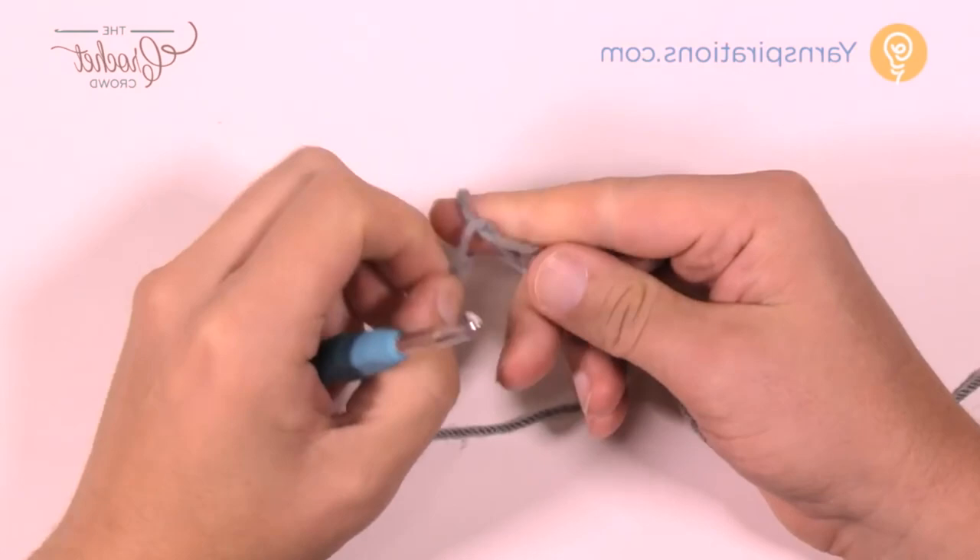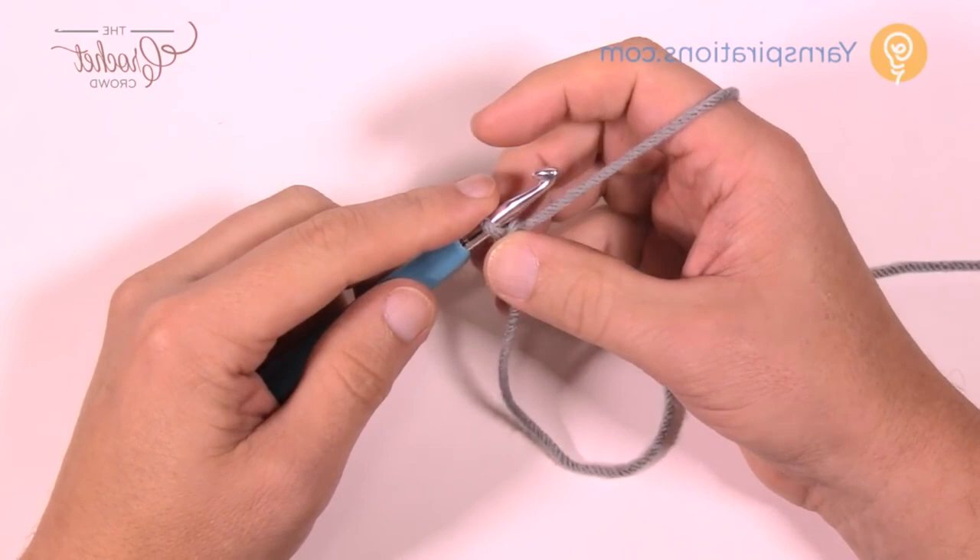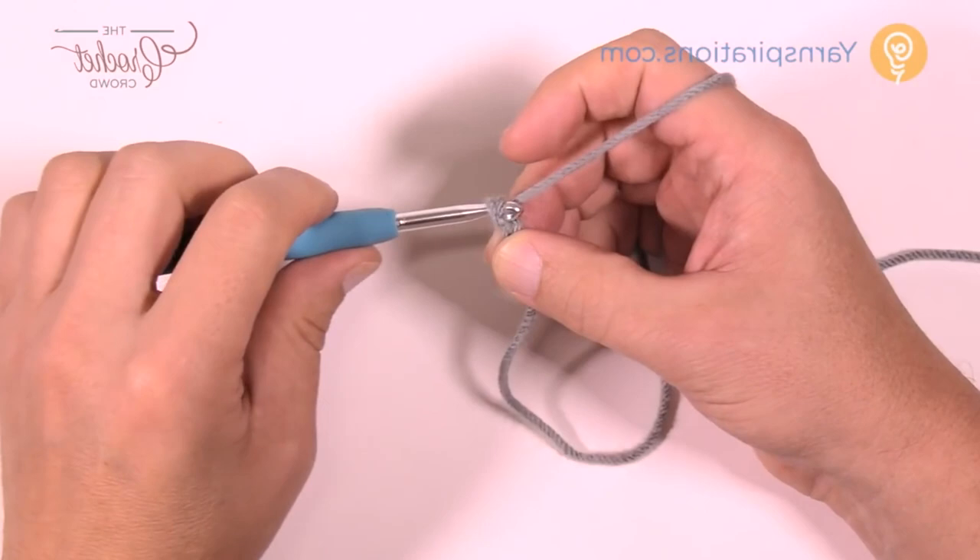Let's begin with a slipknot and insert our 5 mm size H crochet hook. If you're doing the cat size, chain 90. If you're doing the dog size, chain 120. For any other size, just keep it in multiples of two, which I'm going to do for tutorial purposes today.